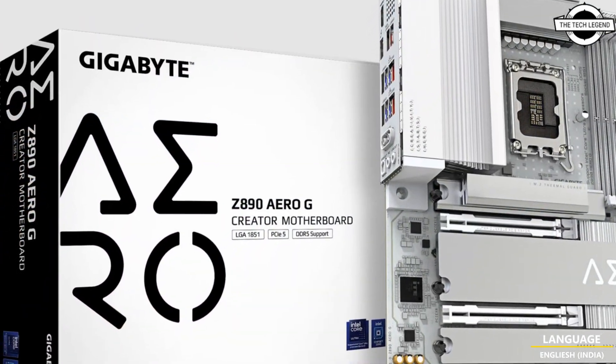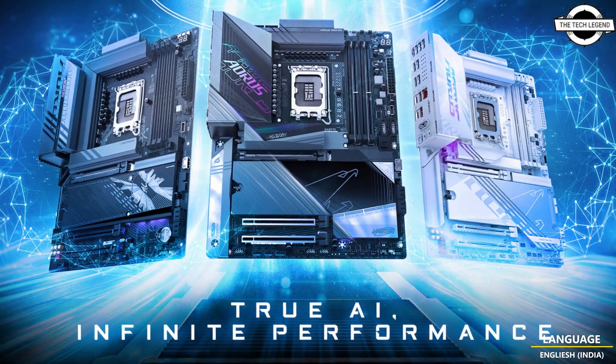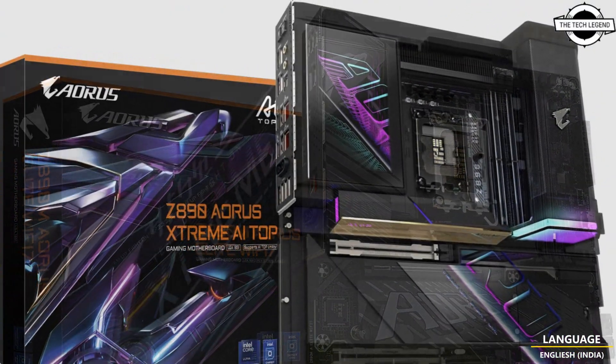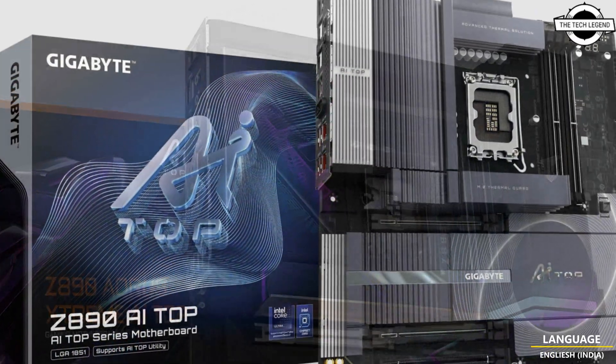The AI Snitch engine serves as the core of the AORUS AI Snatch software, trained on diverse overclocking datasets to improve precision and optimize performance and stability. The motherboard also features an innovative design that takes DIY-friendliness to new heights.